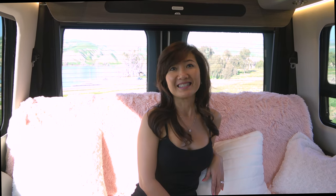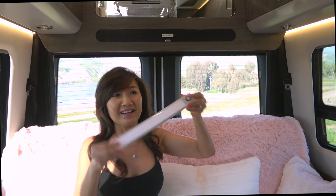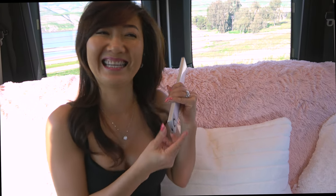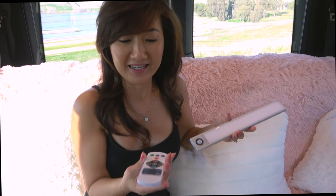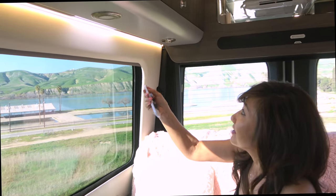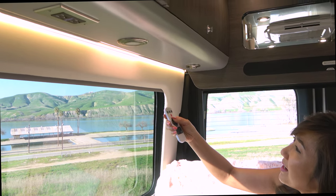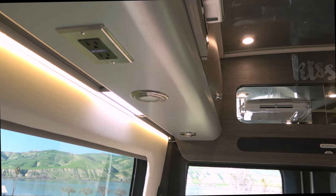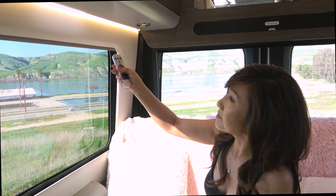The first one is the motion sensor lights, right here. They are rechargeable with USB-C and they also come with a remote control. You can use the remote control to turn it on and off, and you can choose different light modes — warm light, soft light, or white light.